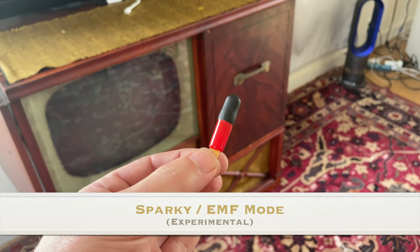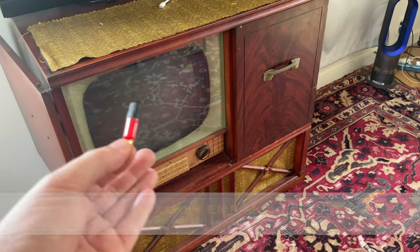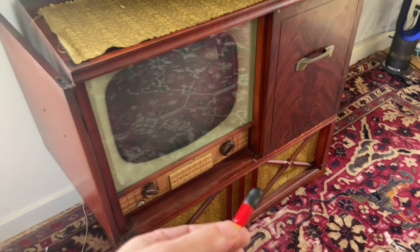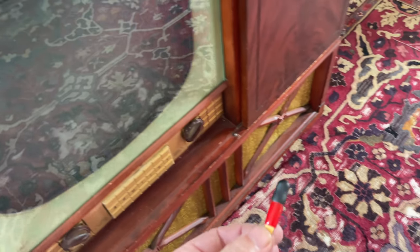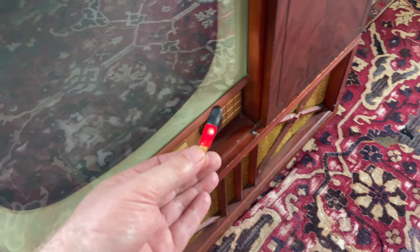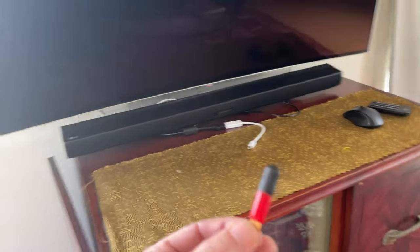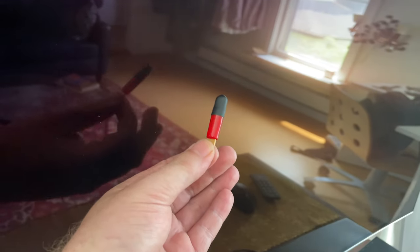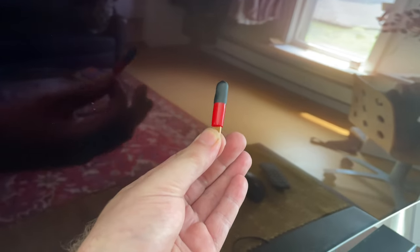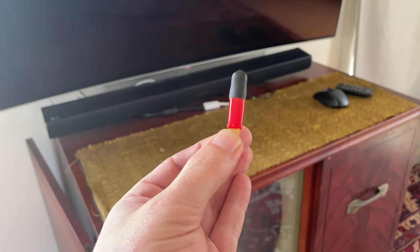Sparky EMF was designed to detect things like spark plugs firing, but then we realized it could detect other things — even things you might have in your household. This is an old school tube-type television. Even while it's off, when I get close to it, we're getting a definite hit. That is a sign of some poor electrical shielding. This is not limited to vintage electronics — we have a modern OLED style TV here, and even while it's off, we're still going to get a reading from that.